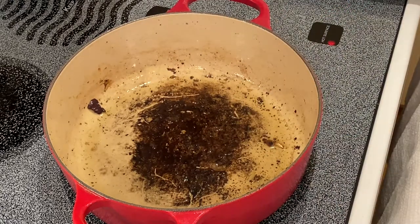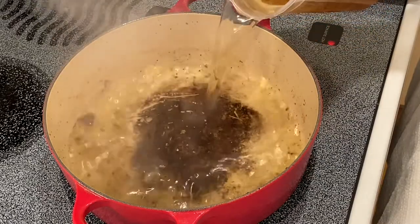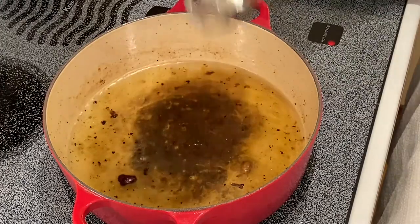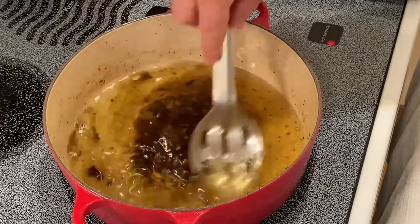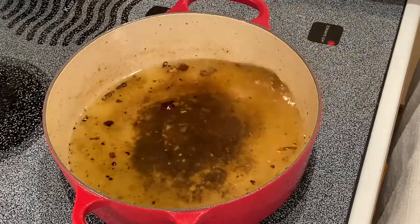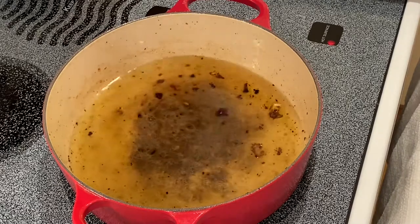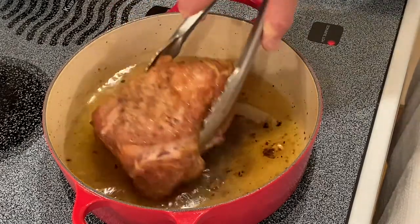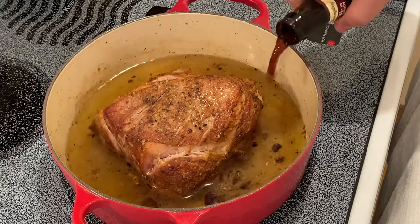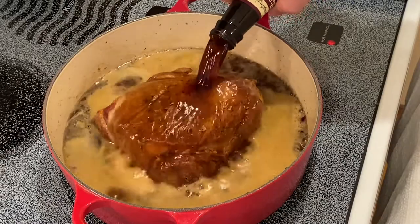Then I want to deglaze with about 16 ounces of ham stock. Give this a quick stir around. I will then put the pork roast back into the liquid and then add our Yuengling Hershey's chocolate porter.